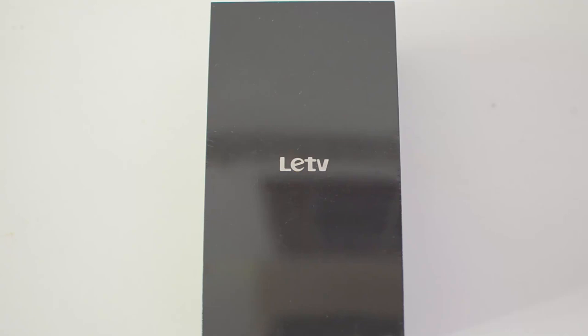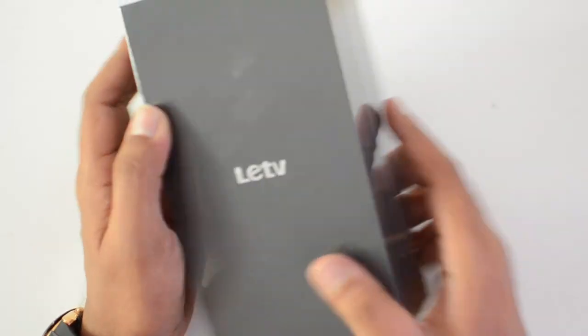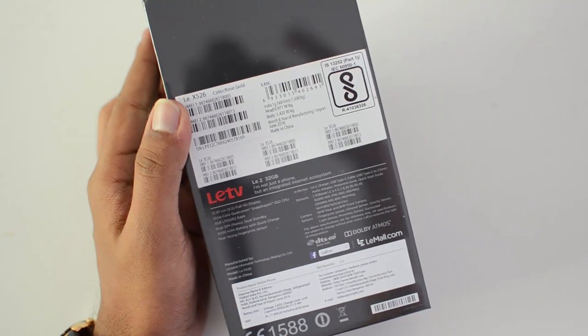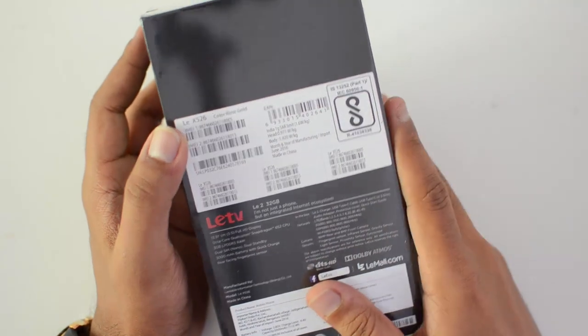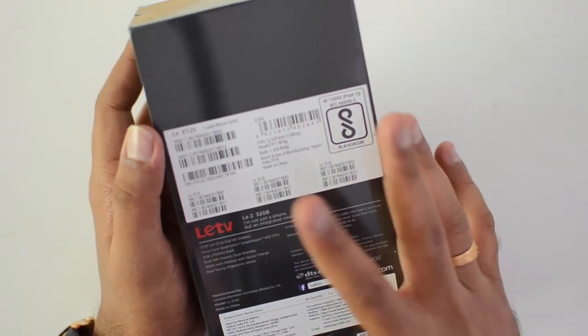Hello friends, this is Nomul here for Techniq. In this video we're going to unbox the latest smartphone from Lyco, the Le 2. This is the outer box packing of the Le 2. The Le 2 was announced a few days back, the first sale was a few days back, and it is priced at 11,999 — the same pricing as the previous version, the Le 1s.